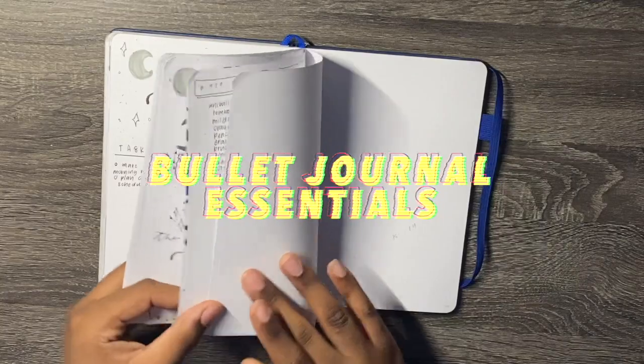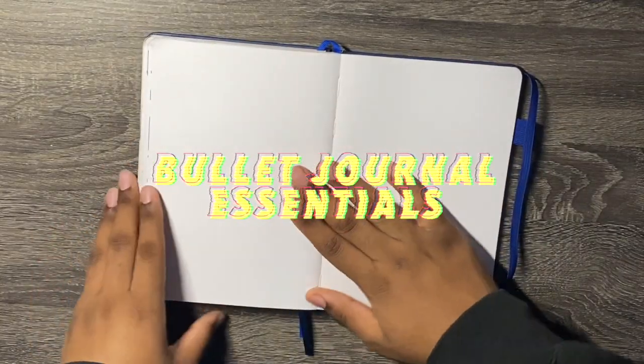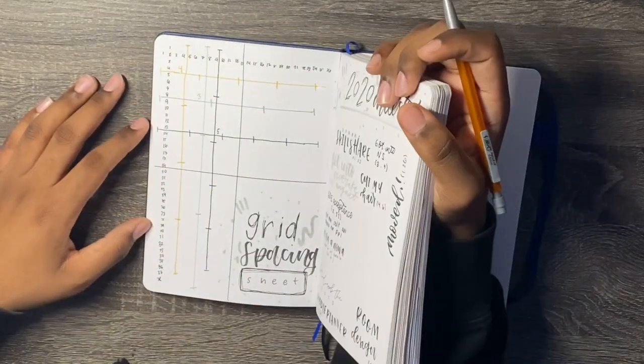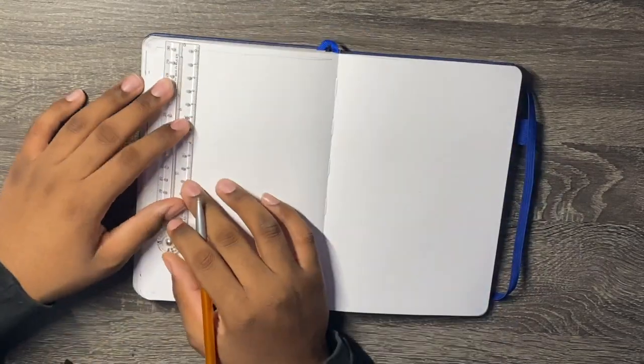I have to have these things in my bullet journal case — they're always in there. We're going to start off with the first three, which is a pencil, eraser, and a bullet journal spread, which is actually my grid spacing cheat sheet. It saves me so much time and energy, and if you guys want a video on how to use it, I'll make one.